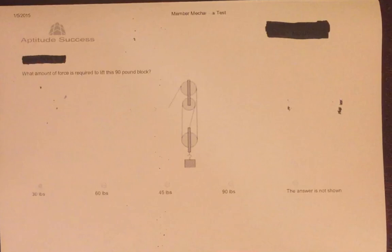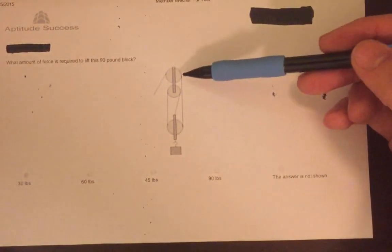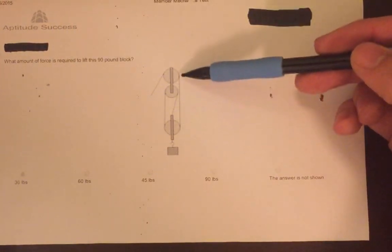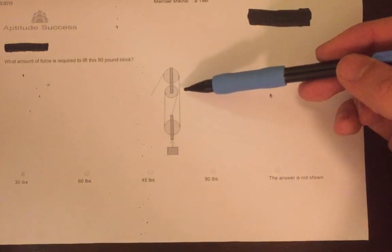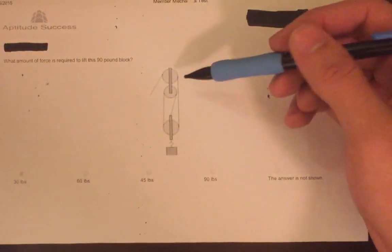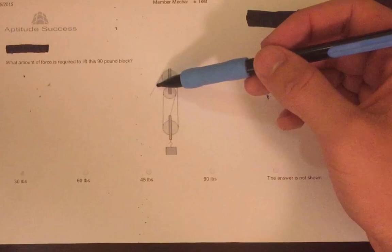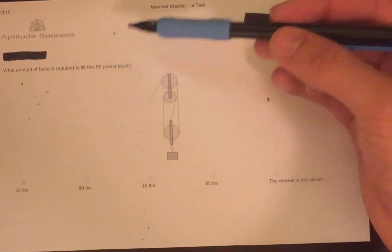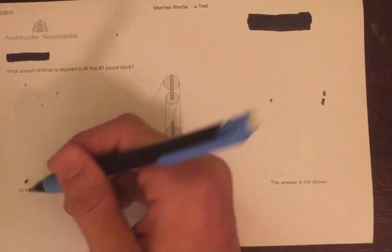Our third question also concerns pulleys. The question asks: what amount of force is required to lift this 90-pound block? The number of pulleys in the system determines how much force is required to lift the object. With three pulleys, it is only one third of the weight — divided by three. Since the weight is 90 pounds, one third of that is 30 pounds. That is the correct answer.